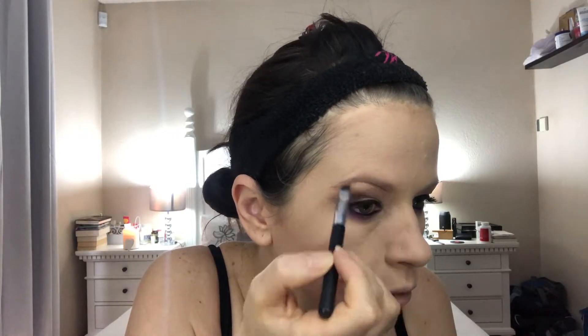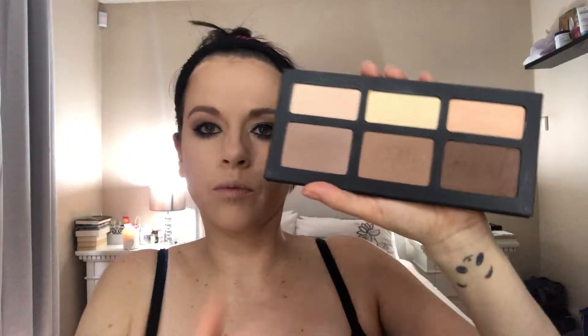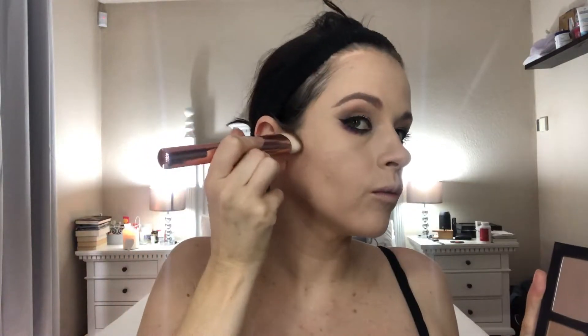Fill in your eyebrows with whatever way you prefer. Going back in with the Kat Von D Shade and Light palette, I'm going over where I put that liquid contour earlier, mixing those two colors together. Then taking my favorite bronzer — Hoola by Benefit — I'm just going to warm up the rest of my face.